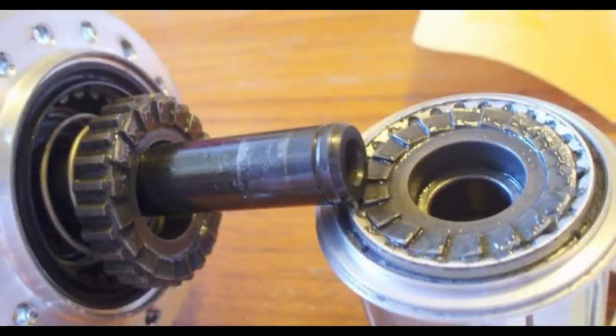Some hubs, like the DT Swiss, are comprised of two sides of ridges held tightly together with springs, but the idea of operation is the same.